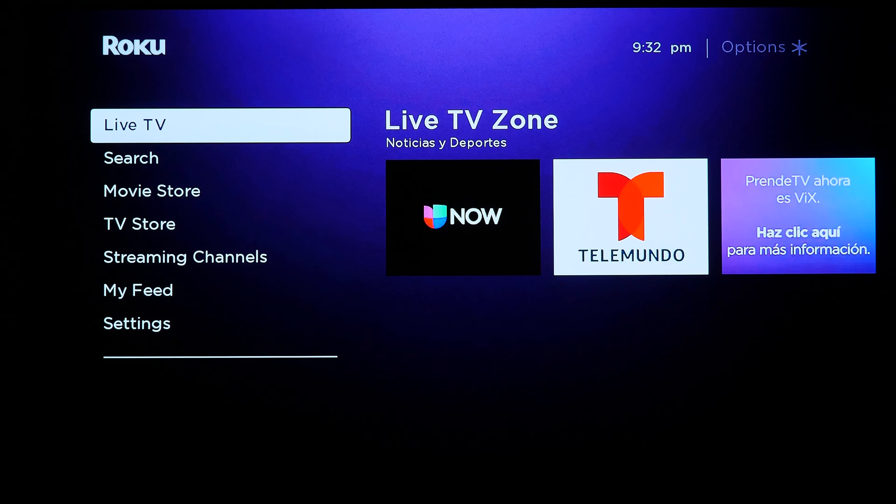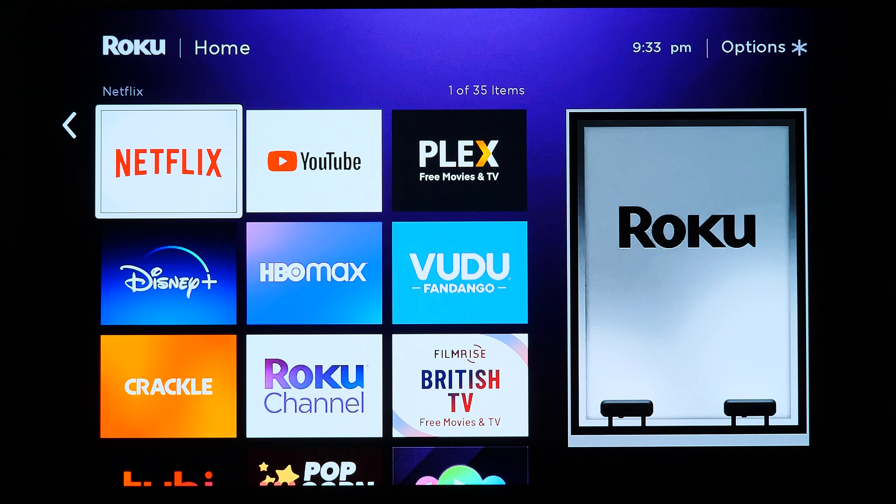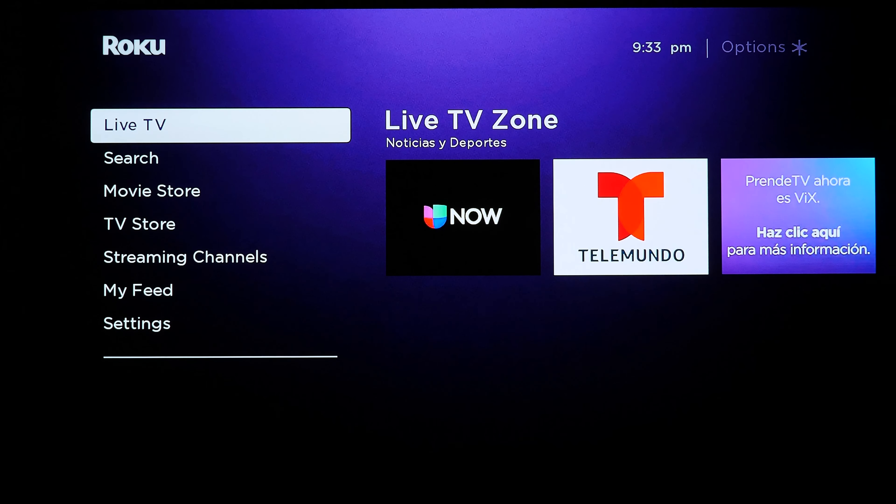Roku OS in general seems extremely buggy. If you stick to apps you're used to — like Netflix, Plex, YouTube, Disney+, Prime Video — it'll be fine. But if you're looking to explore and find additional media and content beyond that, it's just too buggy to really rely on.